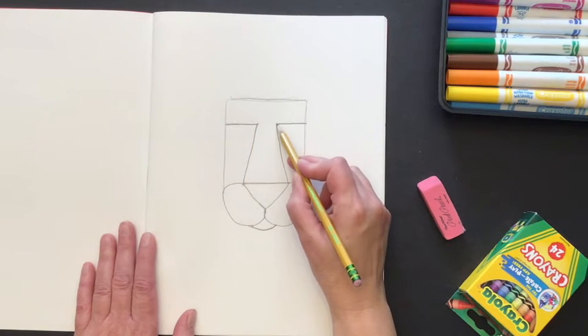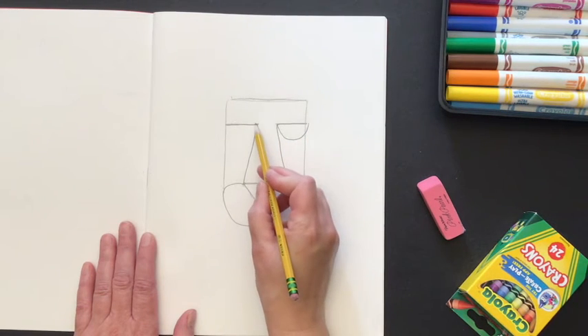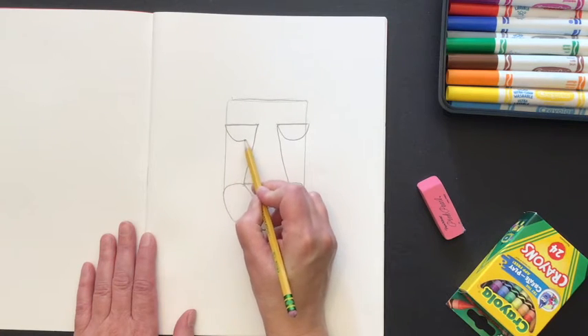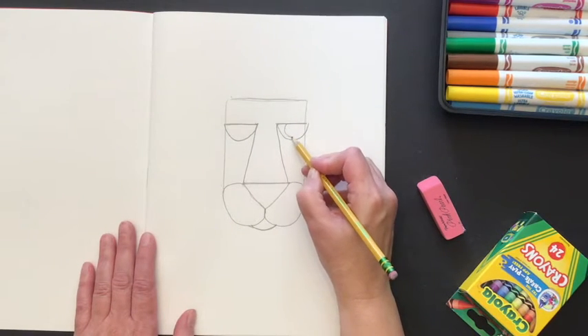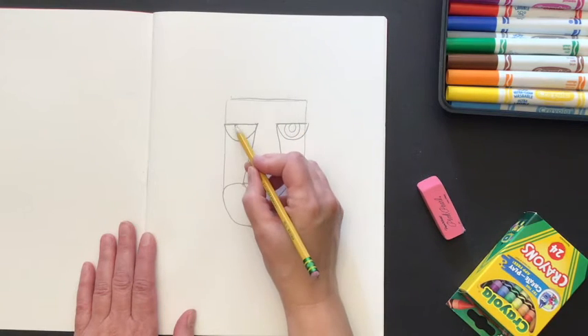Then I'm going to do a half circle underneath for the lion's eye, and the same thing on the opposite side — another half circle. Inside these half circles I'm going to draw a partial circle, everything but the top, and then a smaller circle inside of that.